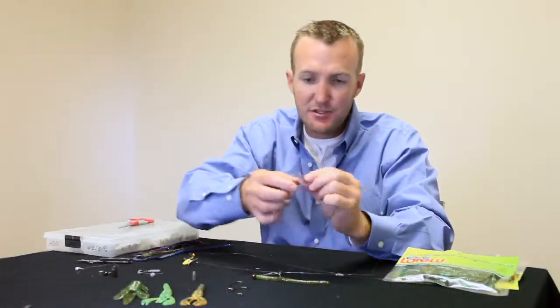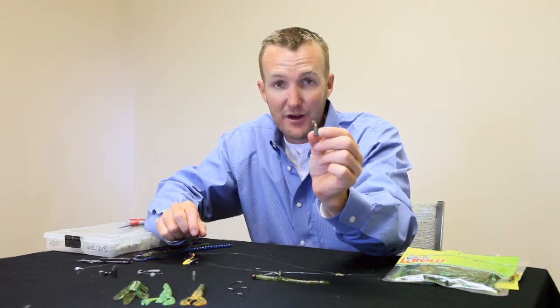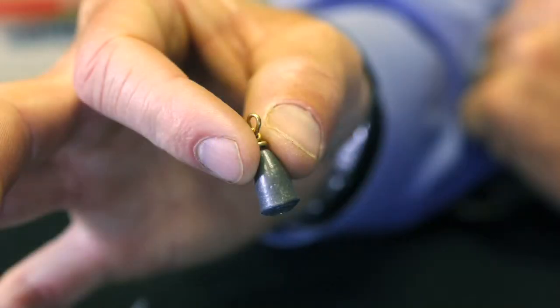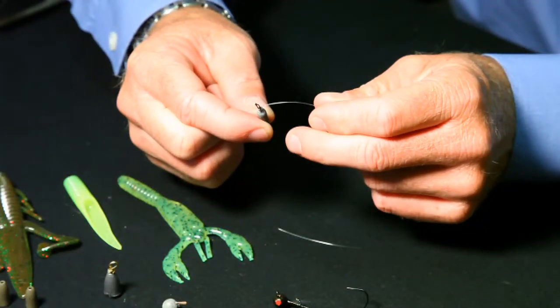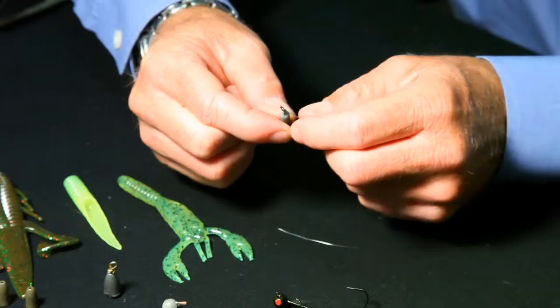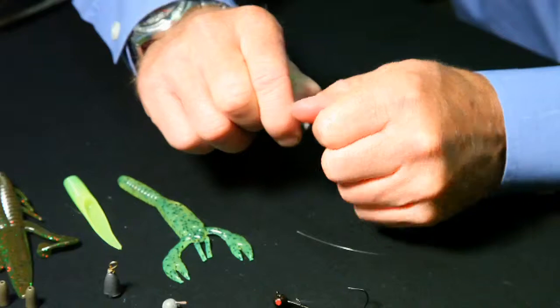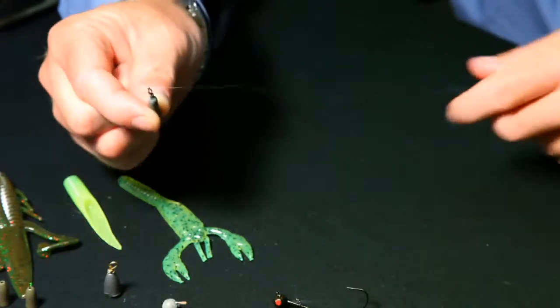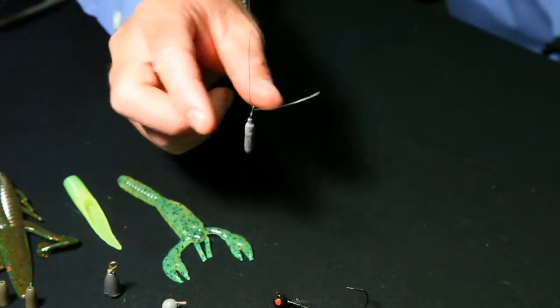This weight right here is just a typical lead egg sinker — something you can buy very cheap at Academy or Bass Pro Shops. You can also buy these little fancy drop shot setups, and basically they have a little slit. What you do is stick your line into the little slot they've made, pull down on it, and you're basically just lodging the line into a little gap there, and that's all there is to it.